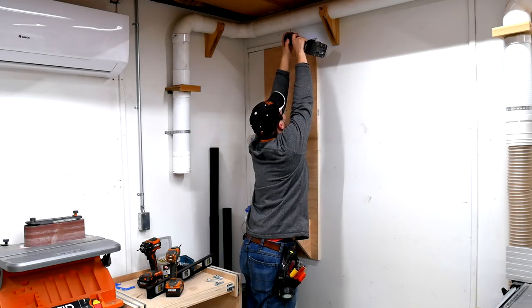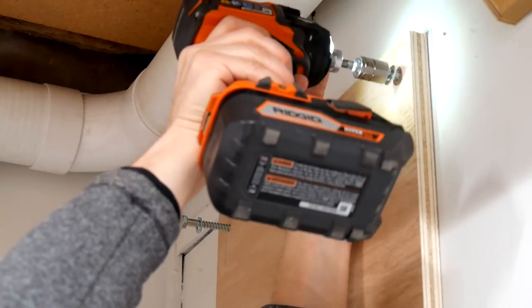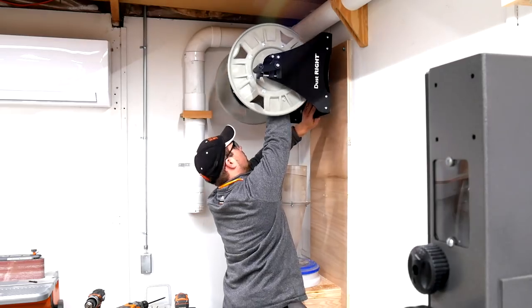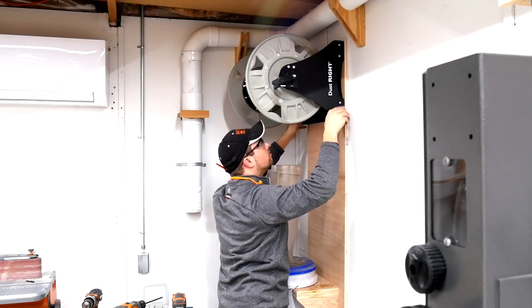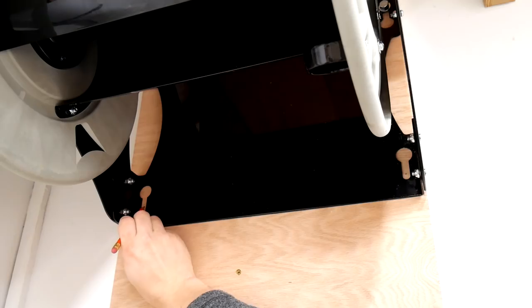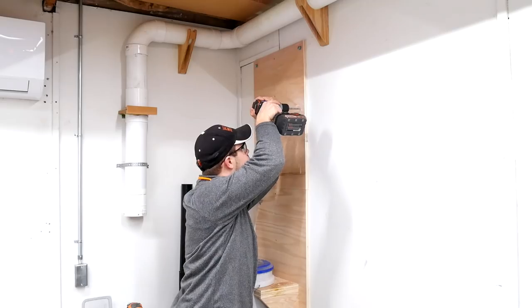The Dust Right hose reel comes with some nice heavy duty bolts so that you can mount the reel onto the wall. Here we are mounting it right into the plywood since it isn't directly into the studs as it would be in a normal 16 inch center stud situation. Drop the reel into place with only the top bolts in, transfer your marks for the bottom holes, take the reel off, drill those bottom holes, put the reel back on, and then bolt it into place with all four bolts.